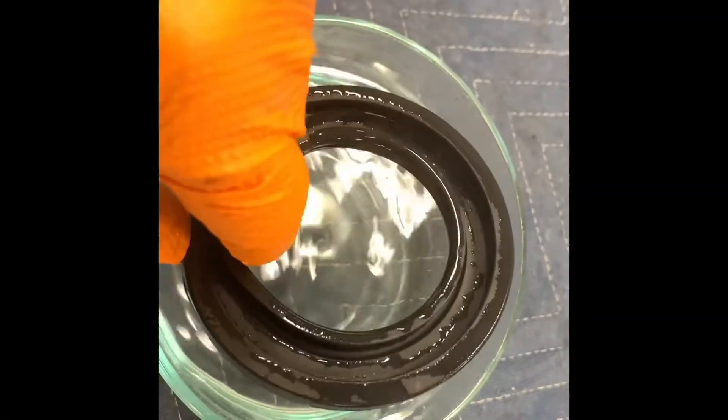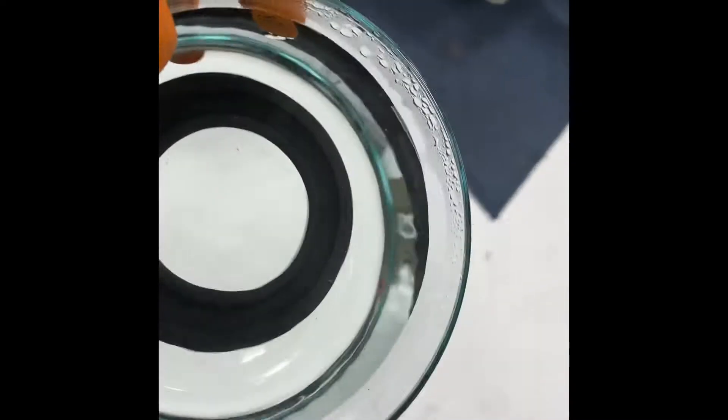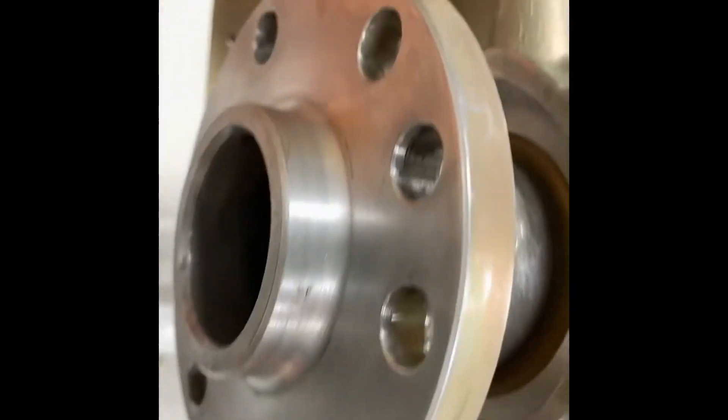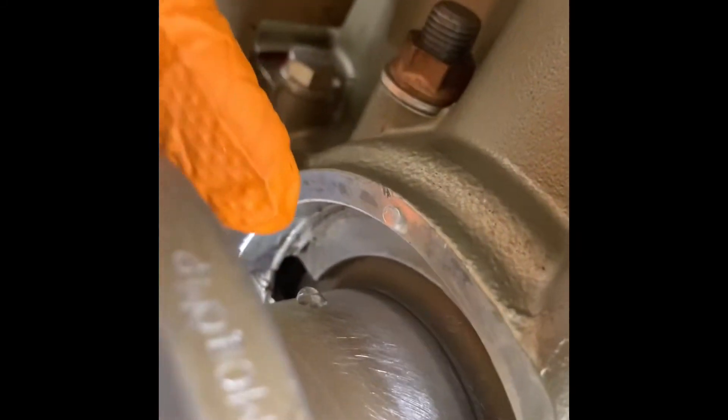We put the crankshaft seal in boiling water so it warms up and gets really pliable so we can stretch it over the flange. Here's the flange — much bigger than the seal. Here's the seal mating surface of the crankshaft. It's all cleaned up and properly diagonally sanded.